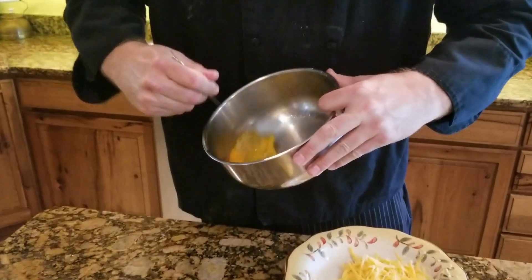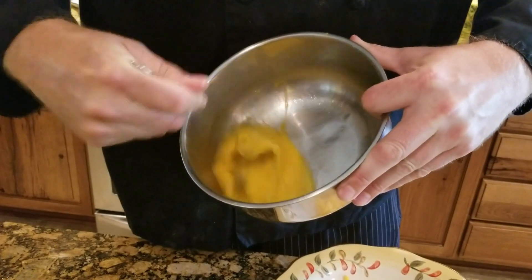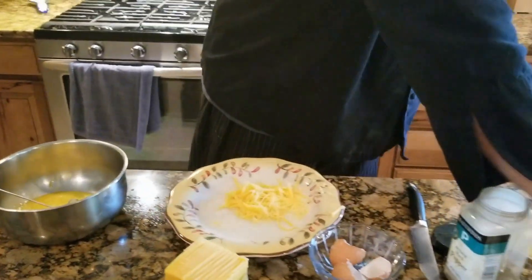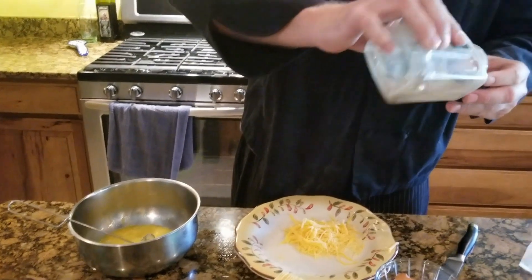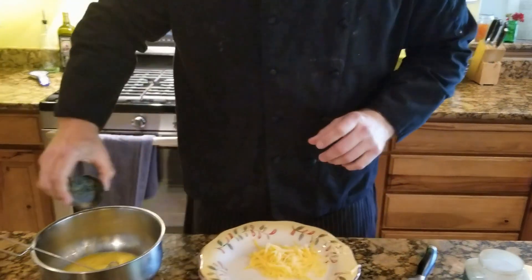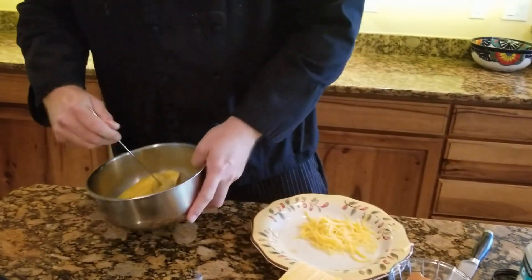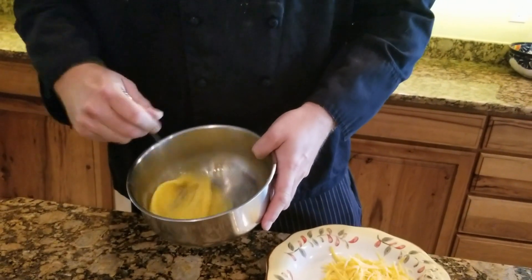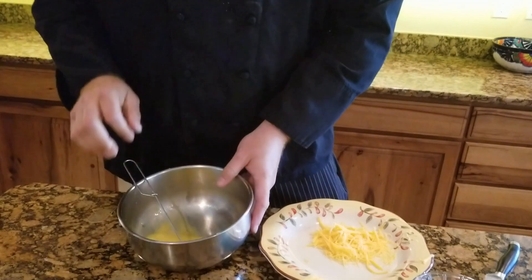Give these eggs a whip to get some air into them. You'll notice the color is changing from a darker shade of yellow to a lighter one. I'm going to give it a pinch of salt and a little bit of pepper. Beat that in and make sure it's well combined. This is all going to go back on the stove at a medium-low temperature.